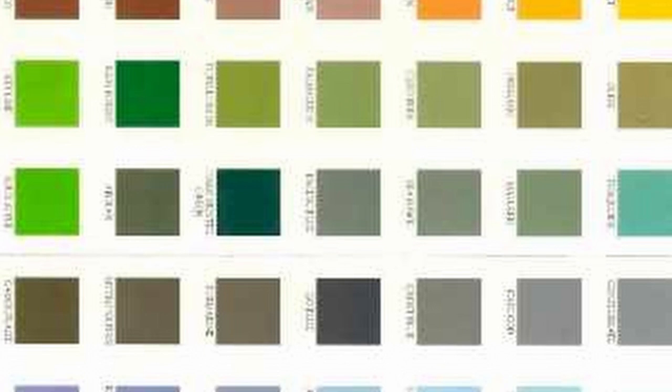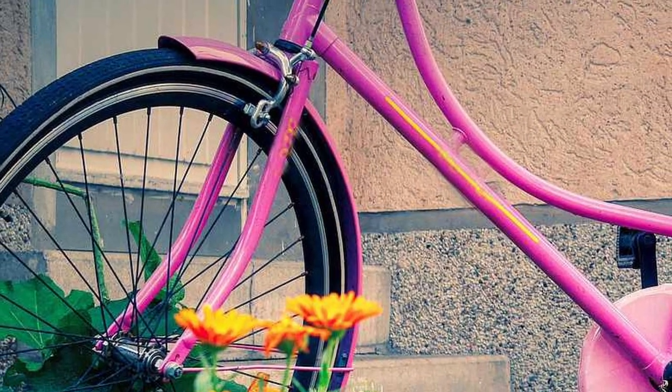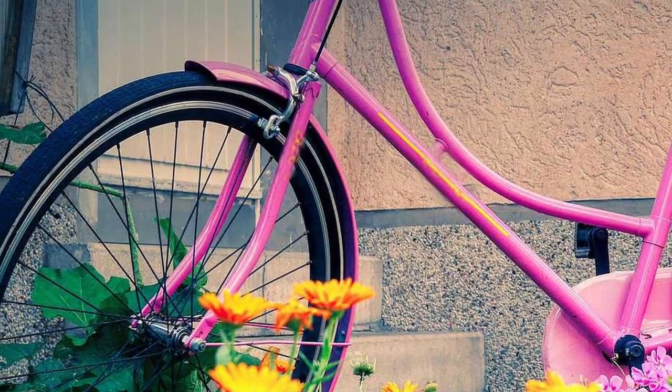Remember, even white paint looks good with a hint of another color. And there are so many colors to choose from nowadays — a whole lot more than when we painted our bikes when we were kids.